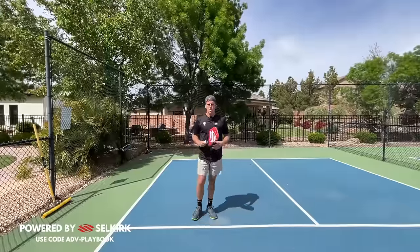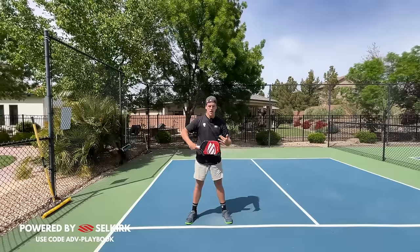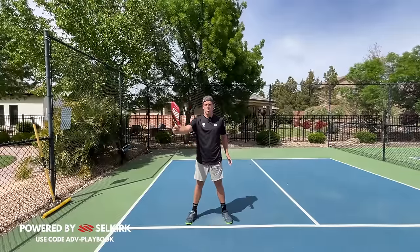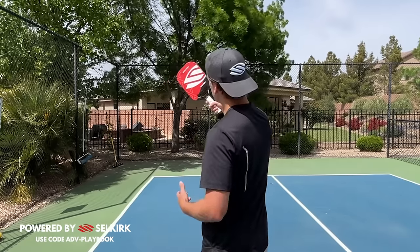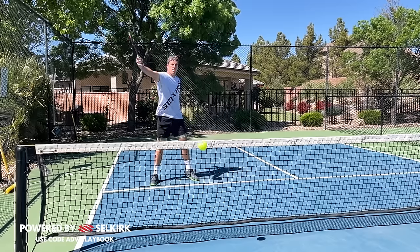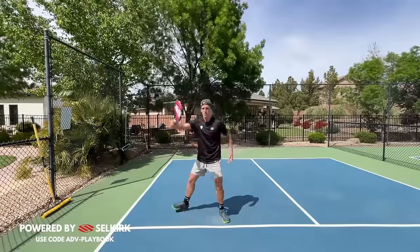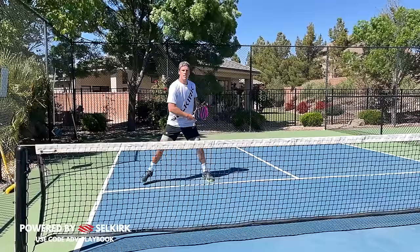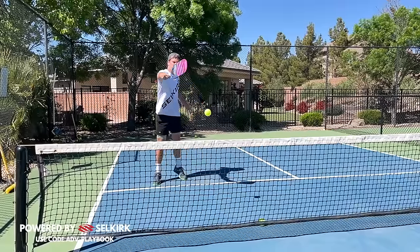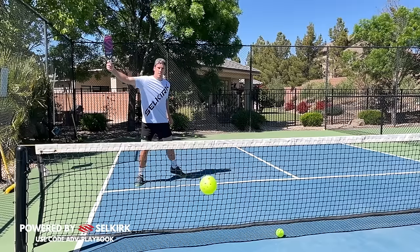Now let's talk about the actual arm motion, which is what a ton of people get wrong. We start at belly button height — if they have a good speed up, the ball will come around this area — then we finish up at our shoulder, with the paddle face finishing by facing upwards towards the sky, almost like taking a selfie. So I'm here and then I finish with that selfie motion, sliding to the side. Wherever I'm facing is where that ball is going to go, so I need to stay facing my target as I slide and finish in that selfie position.